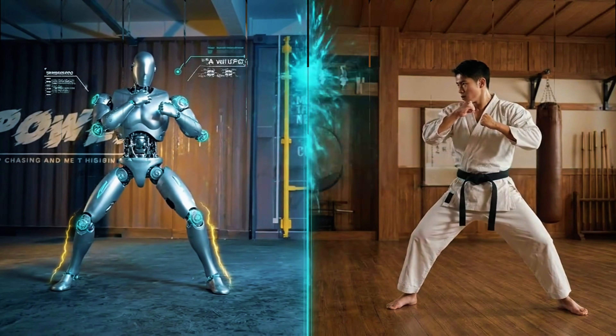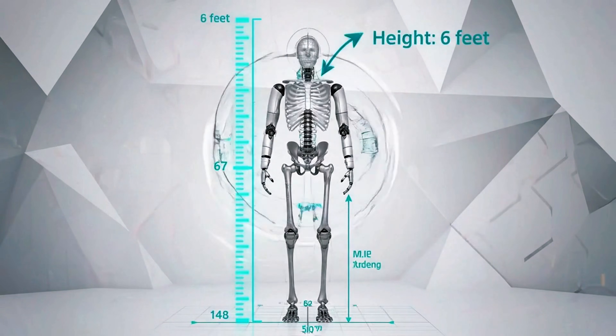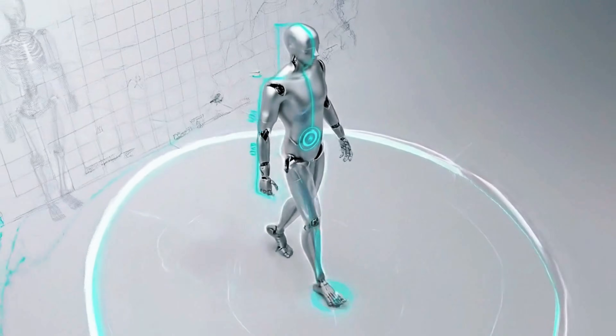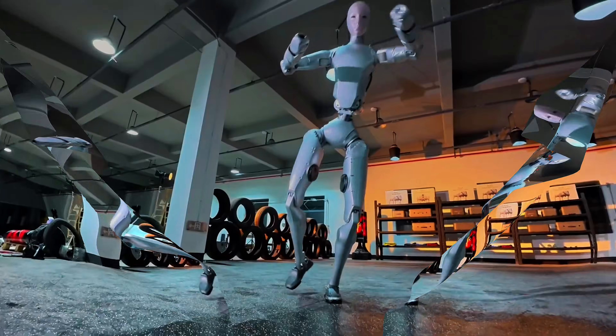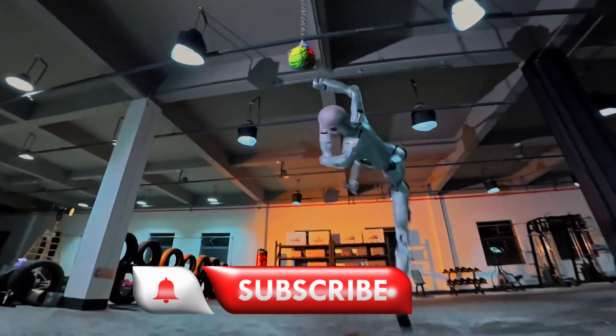Here's what makes this different: the H2 stands about six feet tall and weighs around 154 pounds. Those proportions matter because it moves like a human body should move — the legs are the right length, the torso stays balanced. When this thing launches into the air for a backflip, you're not holding your breath wondering if it'll crash. It just lands and keeps going.